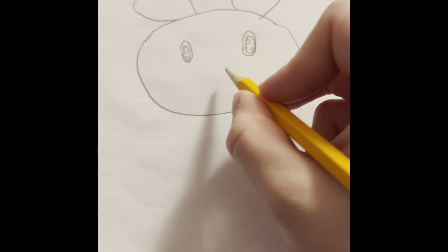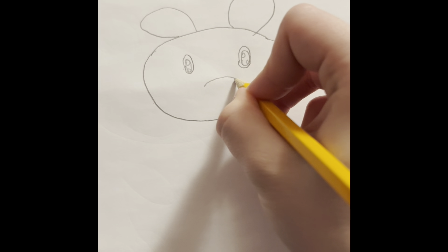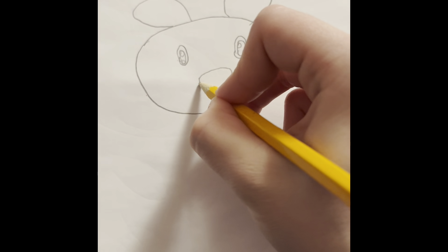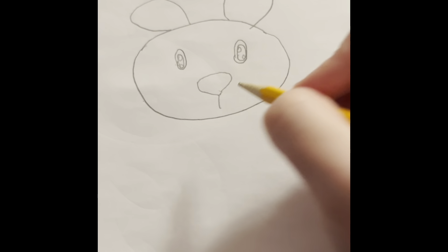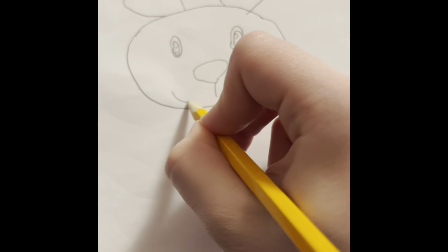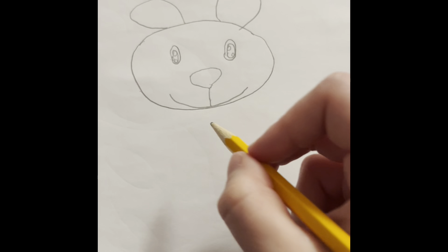Then do a little nose — sorry you can't really see what I'm doing. Do a little nose curve on one side, then do the other side, and connect it. If you want to do a smile you can, or you could do two lines at the bottom. I'm going to do a smile because that's really cute.